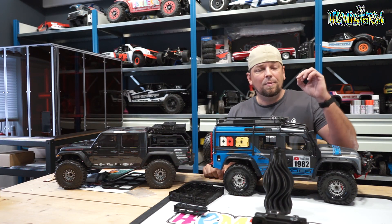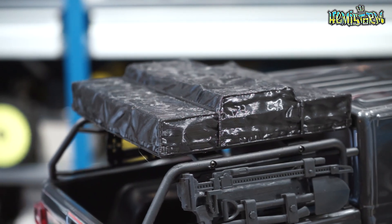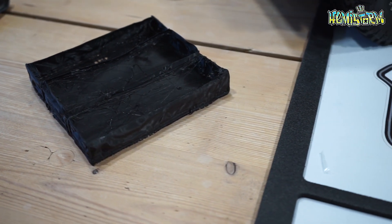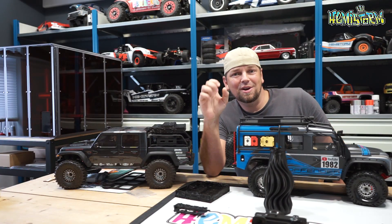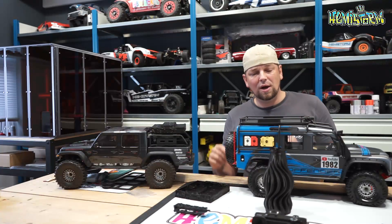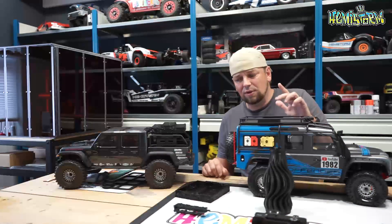Not everything went flawless so far. On this Jeep Gladiator — my Axial Gladiator — you can see a rooftop tent from Night Customs and a snorkel. There's also a second rooftop tent that is not quite as well executed. The Snapmaker comes with slicing software, and the slicer that comes with it is called Luban. It gives you an indication of how long a print will take, how much filament it will use, and lets you address the quality settings.